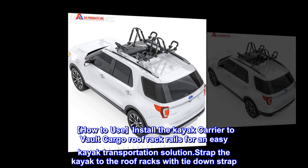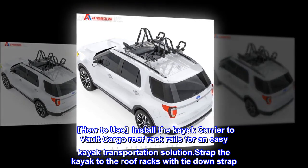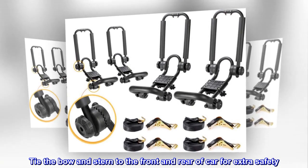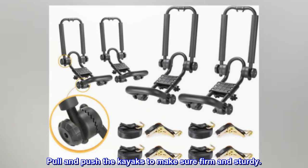How to use: install the kayak carrier to the cargo roof rack rails for an easy kayak transportation solution. Strap the kayak to the roof racks with tie-down straps. Tie the bow and stern to the front and rear of the car for extra safety. Pull and push the kayaks to make sure they are firm and sturdy.